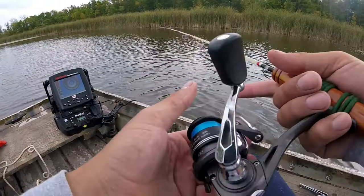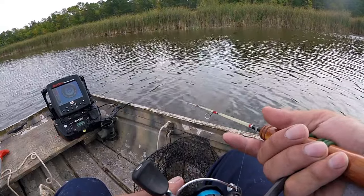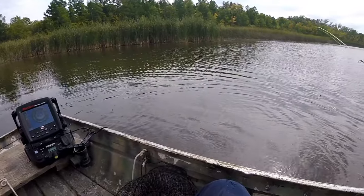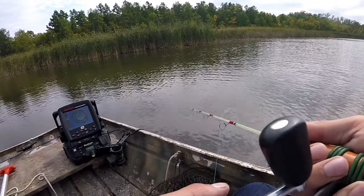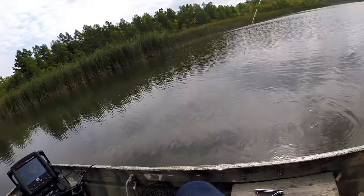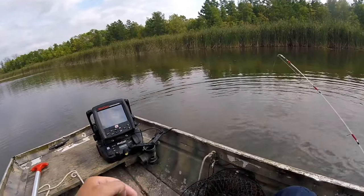I notice if I get up in the really shallow stuff I'm able to pull a few crappies. Come on, crappies — work with us here. What do we got? Be a crappie, be a crappie... What do we got? It's a big crappie, I knew it! Another real nice crappie right up in that shallow stuff.